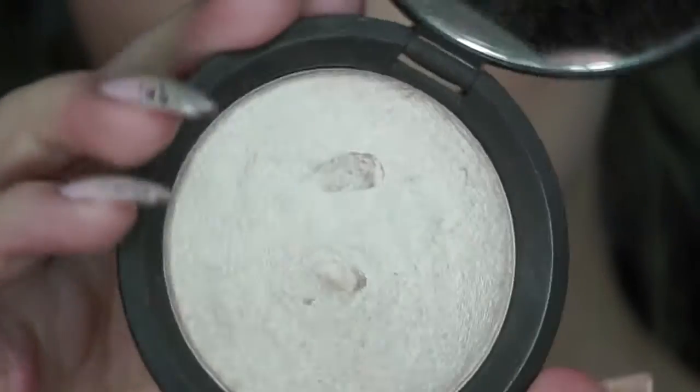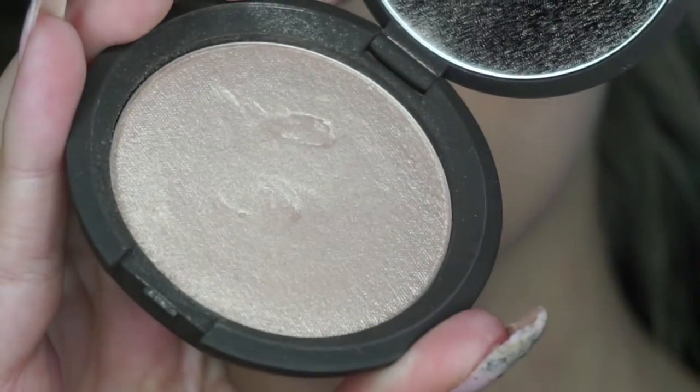To highlight my face today, I'll be using my Becca Shimmering Skin Perfector in the color Opal. And this is just going on the high points of my cheek, down the bridge of my nose, and on my Cupid's bow.